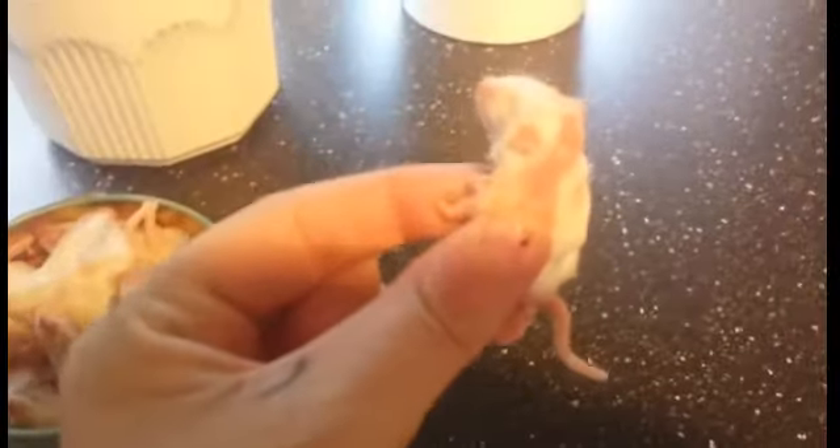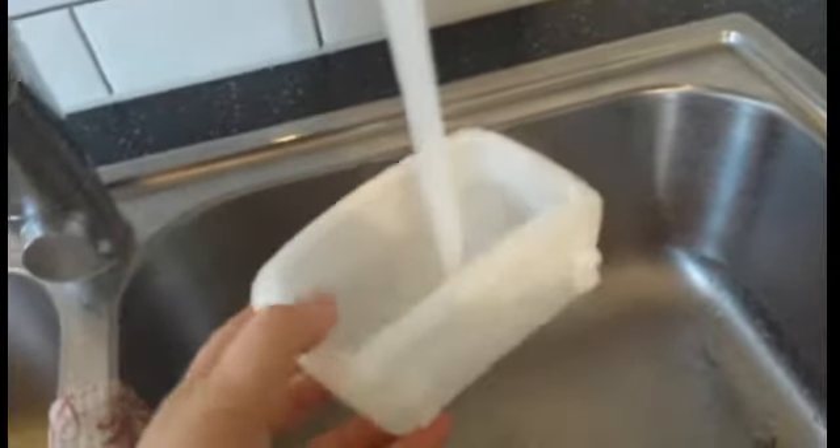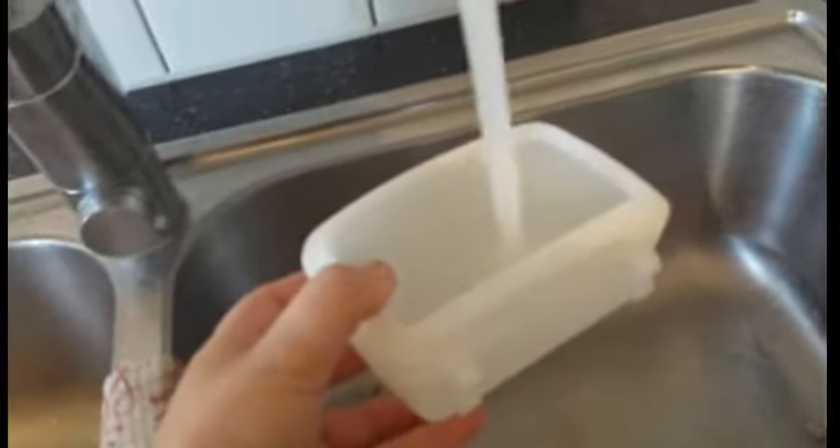My snake eats one fuzzy a week, so I usually feed him on Sundays. Take a little bowl and fill it with medium hot water, then take the food and put it in the water to make it unfreeze.